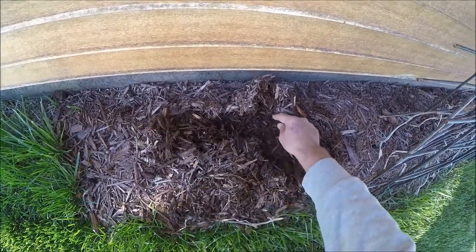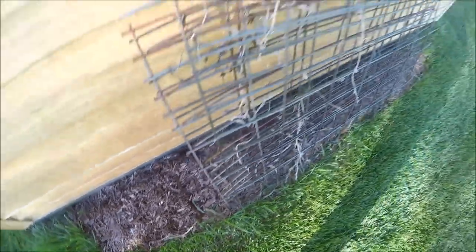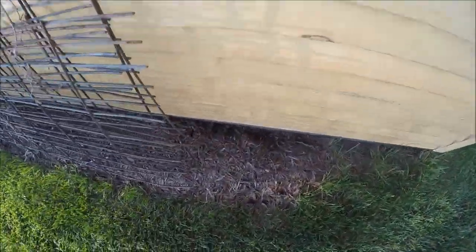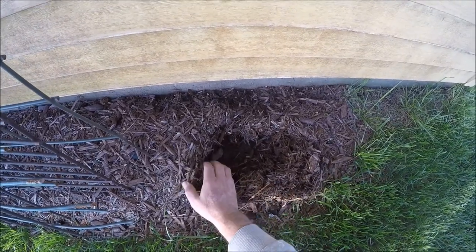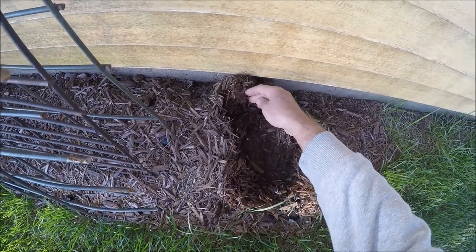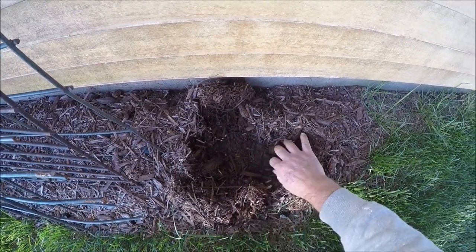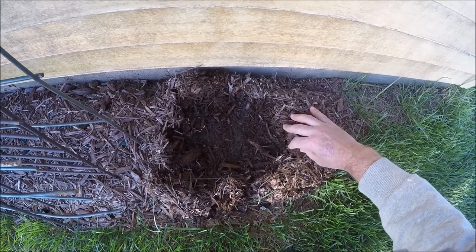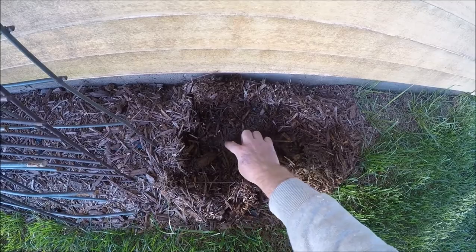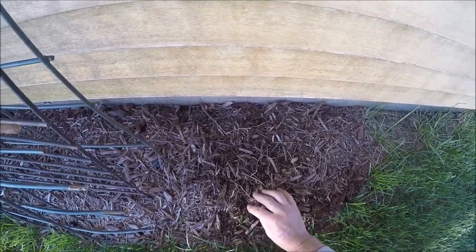I don't see a thing going on. Let's go look at the other side. I don't see anything here either. That's pretty disappointing. I thought there would be at least something going on. More worms. I guess at least the soil is healthy. My mycelium looked really good that I put down too. I thought there would be at least a little bit of growth or something going on, but I don't see anything.